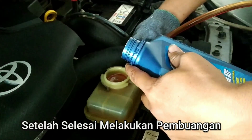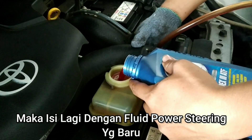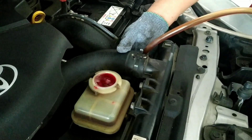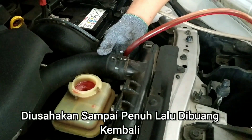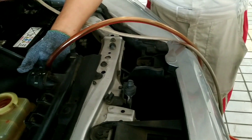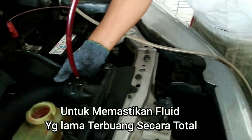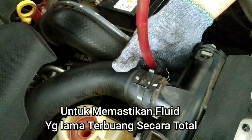Setelah selesai melakukan pembuangan, maka isi lagi dengan fluid power steering yang baru. Diusahakan sampai penuh, lalu dibuang kembali. Manfaatnya untuk memastikan fluid yang lama terbuang secara total.